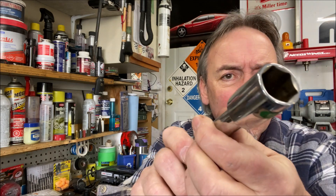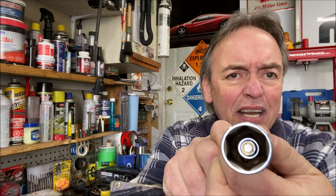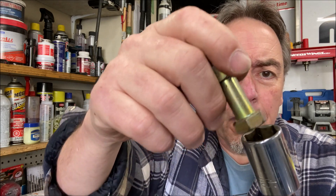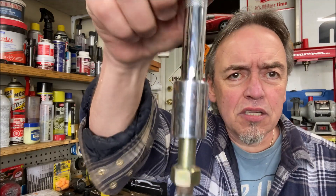Let's just pop this guy right in there — you'll notice it goes right down, you can see the magnet right there. It comes up and you still have at least half an inch of room inside the socket for the bolt to go in. So here's a standard bolt — it goes in, it's fully covered.